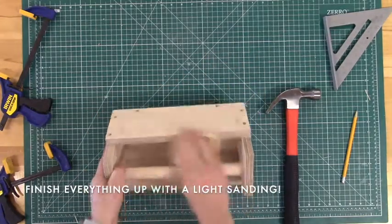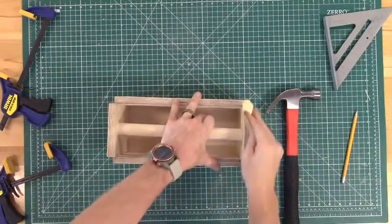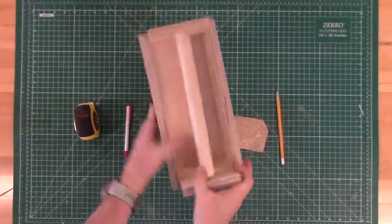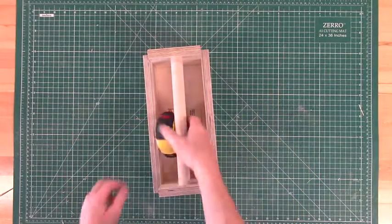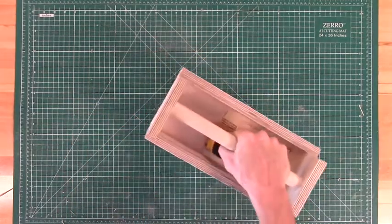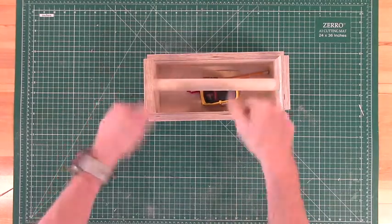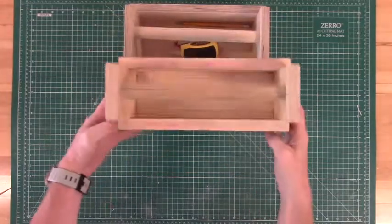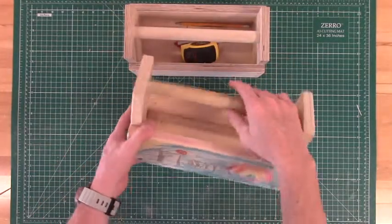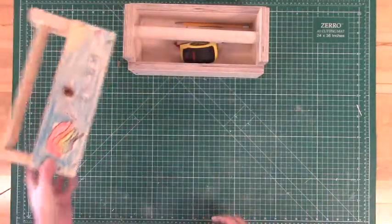The final step is to take some sandpaper and clean up any rough edges or frayed bits of your toolbox — and there you have it! Clean up your workspace using your brand new toolbox and congratulations! Feel free to customize your toolbox with paint or other embellishments, like this handle made out of some found bamboo. After all, it's your toolbox so get creative.